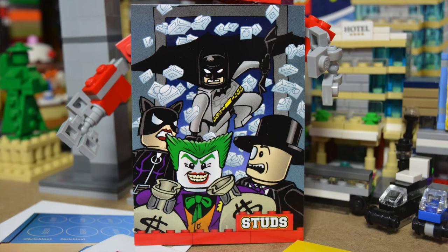This one here is one of the superhero drawing cards, like a graphic artist piece, by Greg Hyland. Very cool-looking card. I really like all the details in it, especially the glass-breaking window — it looks like Batman's coming through glass, but they're actually one-by-one plates.